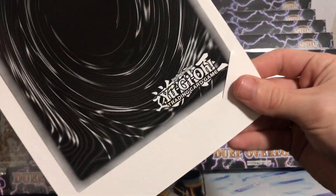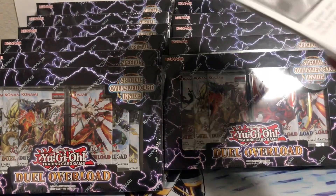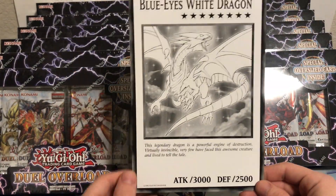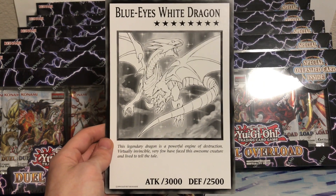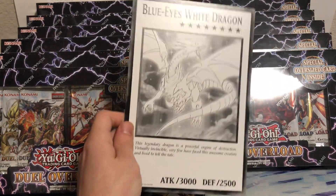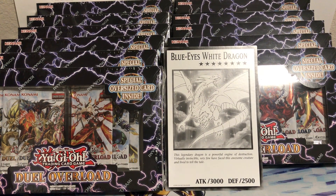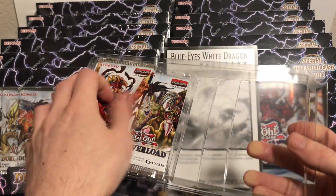We'll show this one since it's already here. Let's see how I'm supposed to get this out - I guess that's one way to do it. So this one is Blue Eyes White Dragon. They come with these black and white big cards - kind of from the manga. Blue Eyes is probably one of the better ones you can get, so pretty happy with that. Now we have our six packs of Dual Overload.